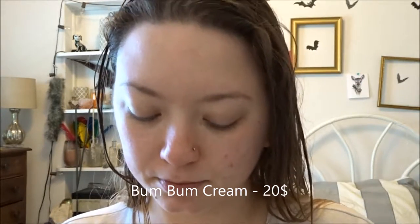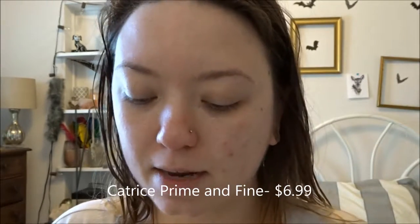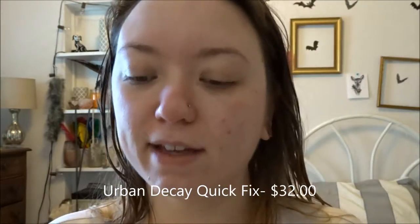To start off I am going to moisturize — I'm going to be using the Bum Bum Cream. Next I'm going to go in with my Catrice Prime and Fine; I'm just gonna put that in my T-zone. Then I'm just gonna mist with the Urban Decay Quick Fix.